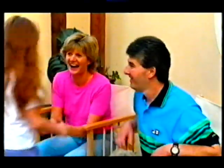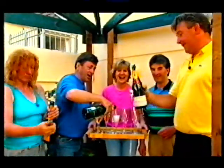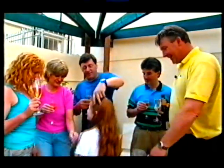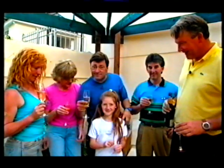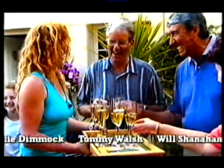Oh, that's absolutely brilliant. Can we open our champagne? And she kept the secret all the time, didn't she? Well done. Don't wet that paving. Oh, this is great. Well, thanks very much for this. This is Alan Titchmarsh. From the Ground Force team until next time — ta-ra. Ta-ra. Ta-ra. Ta-ra.